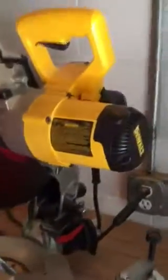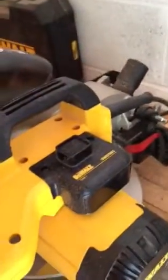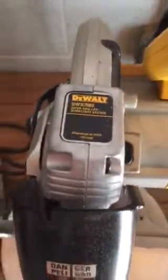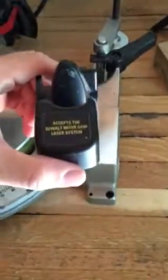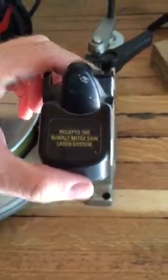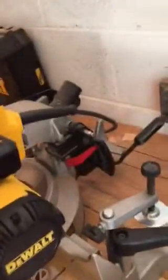The only change I know from the Type 1 to the Type 2 is the light. I just purchased the DW7085. You can see right up here this piece on the saw — it tells you it accepts the DeWalt miter saw laser system. I read some reviews on lasers, but a lot of people really liked the light, so I went with the light.